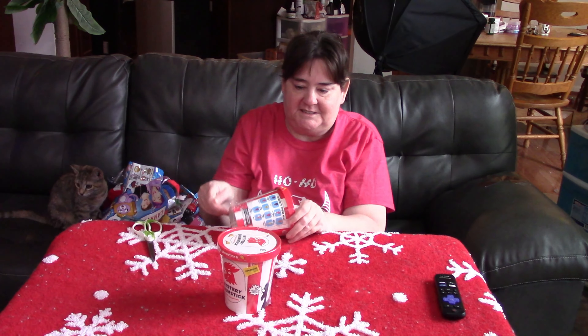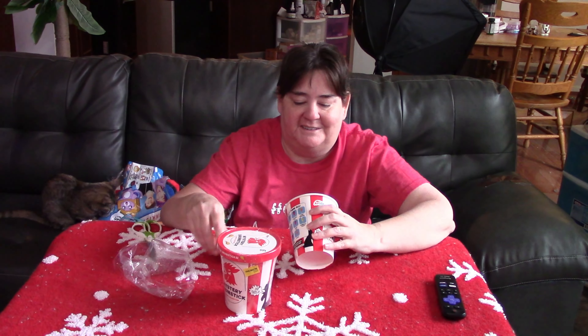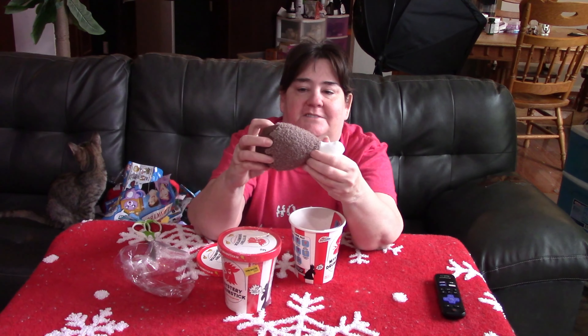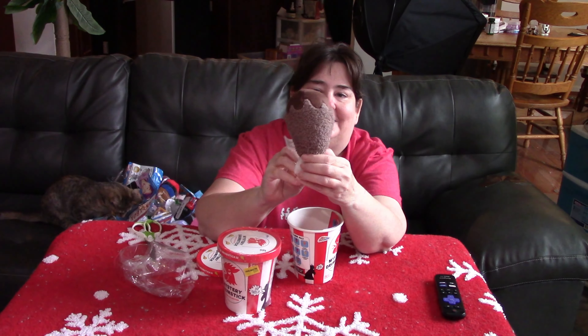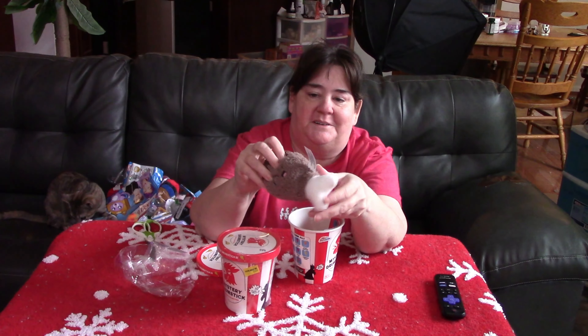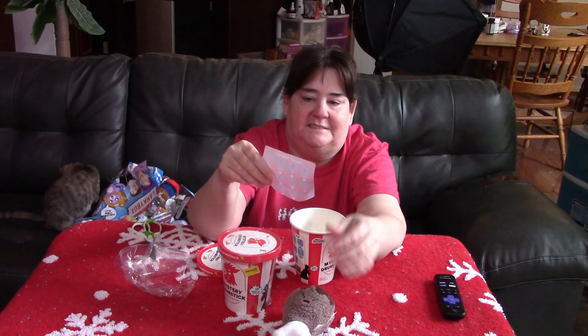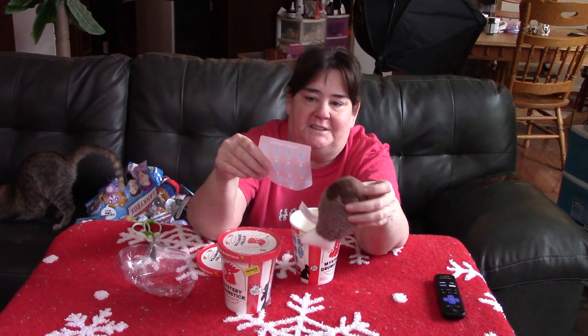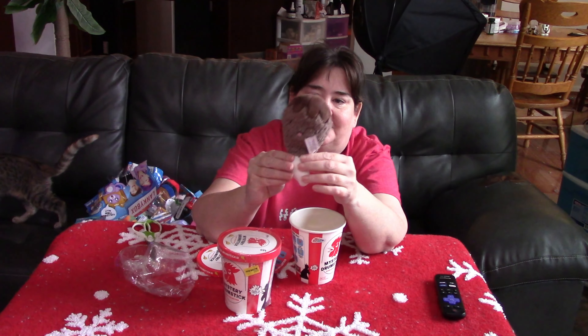Come on out, see what kind of drumstick I got. Oh, it's pretty big. So this is the first one — they're bigger than I thought. And I think this one's barbecue. Yeah, this one is barbecue. This is a barbecue chicken leg.